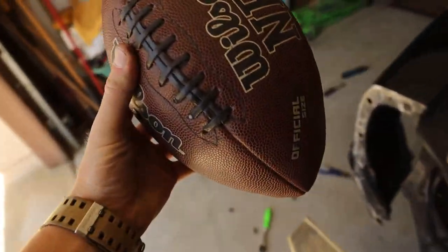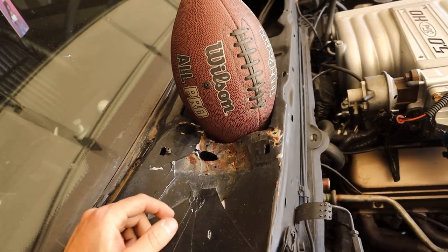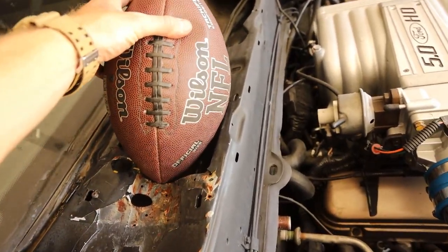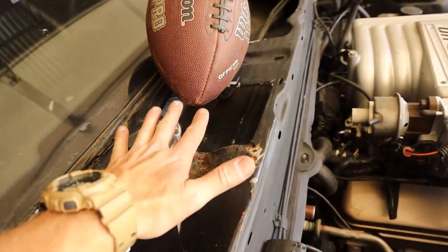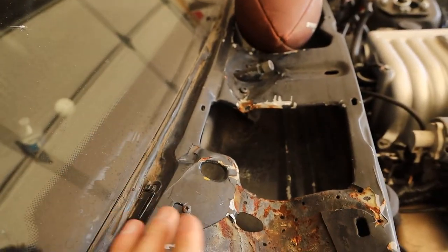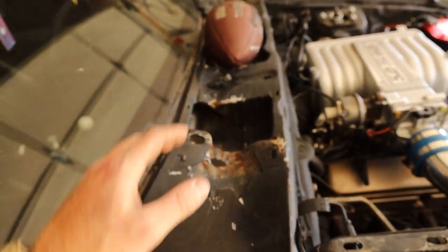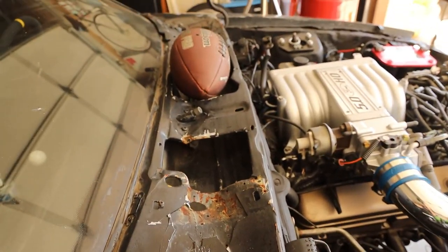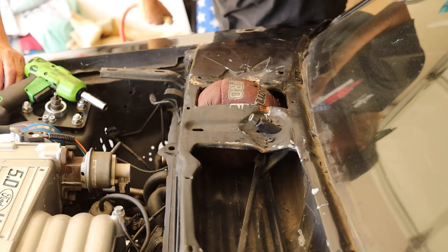A bunch of you commented this trick: we're going to slip a deflated football under the cowl and air it up slowly. I had a basketball but it didn't fit, so my friend Sean brought a football. We'll deflate it almost all the way, slip it under here, then air it up slowly — that will bring the curvature of the cowl piece back up. I want to straighten it as best I can before I cut anything to get most of the rigidity back. I'll also hammer and dolly the edges straight, throw a skim coat of filler on it, and be done.